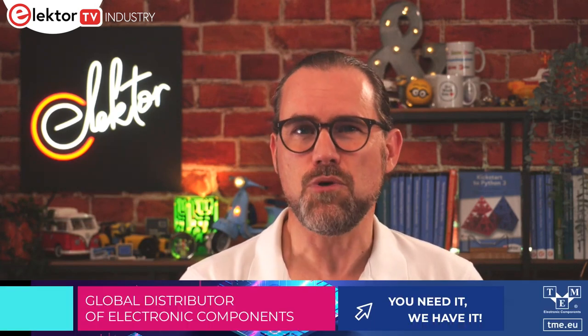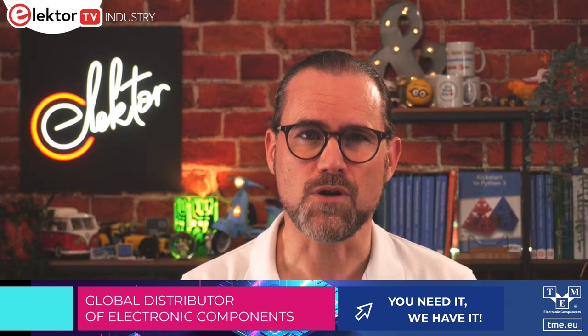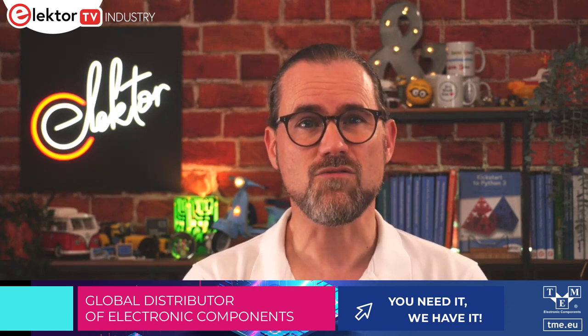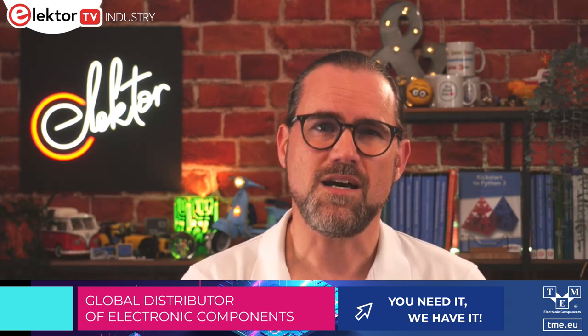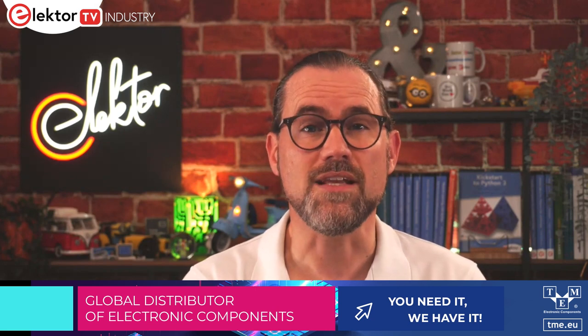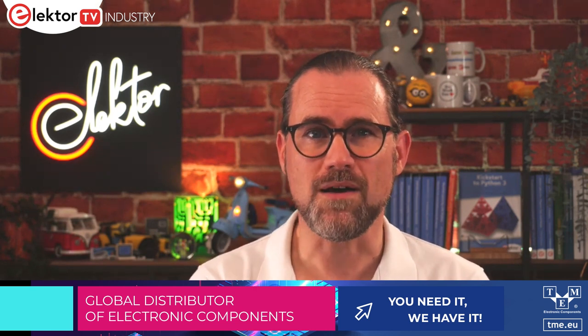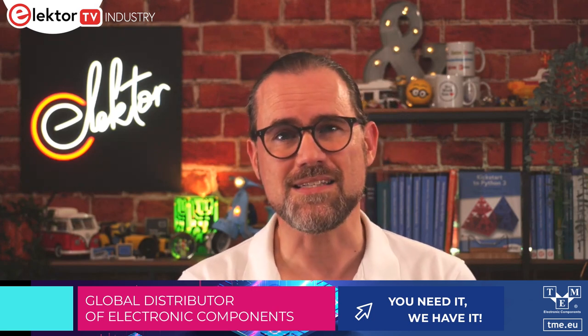This episode is sponsored by TME. Products for makers and hobbyists are a solid and growing segment of the TME product portfolio. The most popular are Arduino boards, ranging from the iconic UNO REV3 through to the MKR and Nano series, up to the Portenta boards focused on the needs of professional developers. Arduino's latest addition to the line-up, the UNO REV4 Minima and UNO REV4 Wi-Fi, can also be ordered directly from the website at tme.eu.